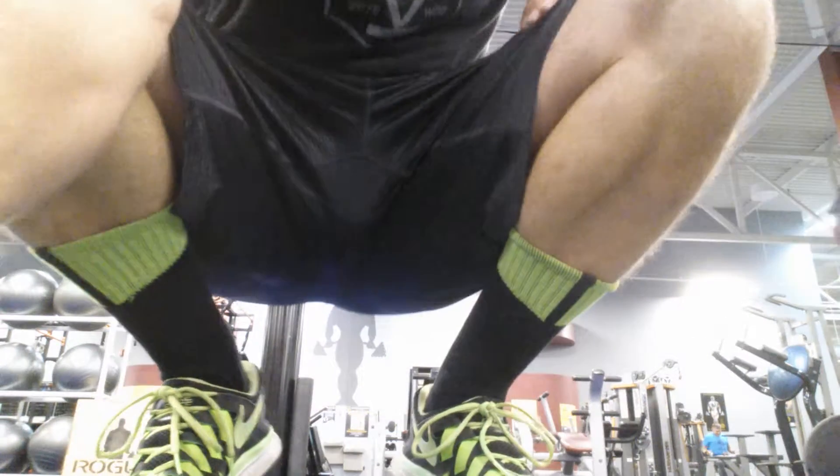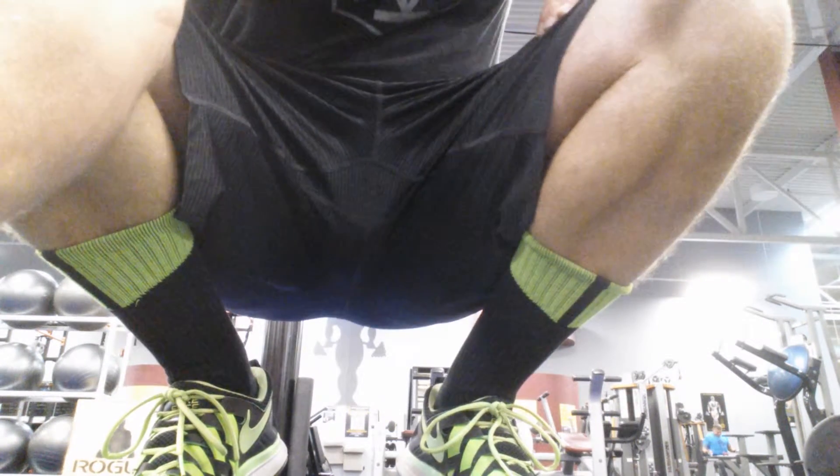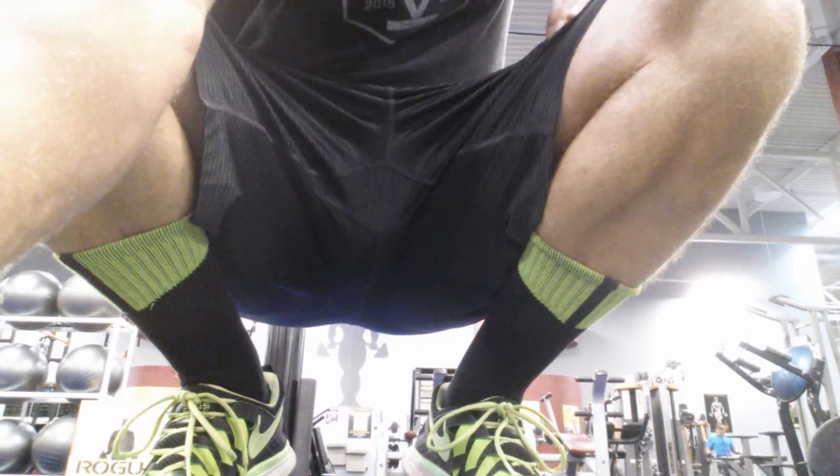I needed a few more reps there. Do what you got to do to make it work. Three supersets of that. On to the next.